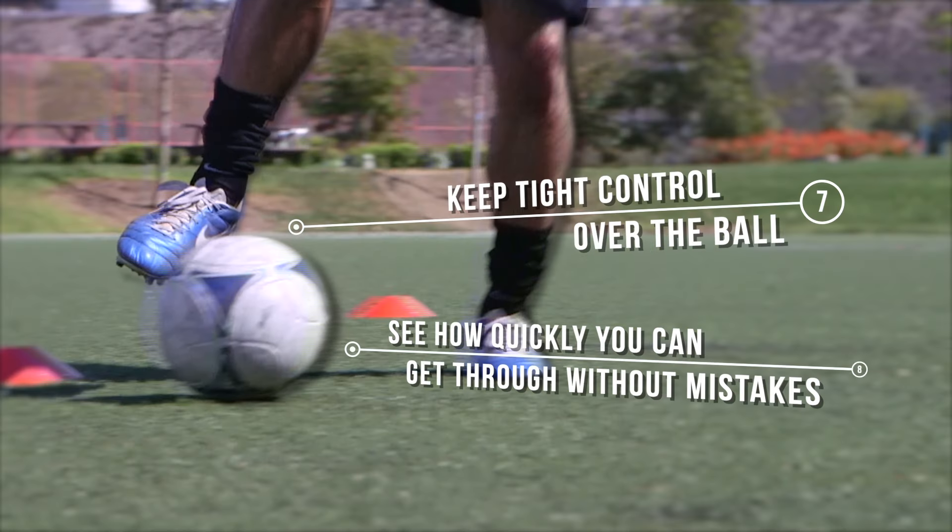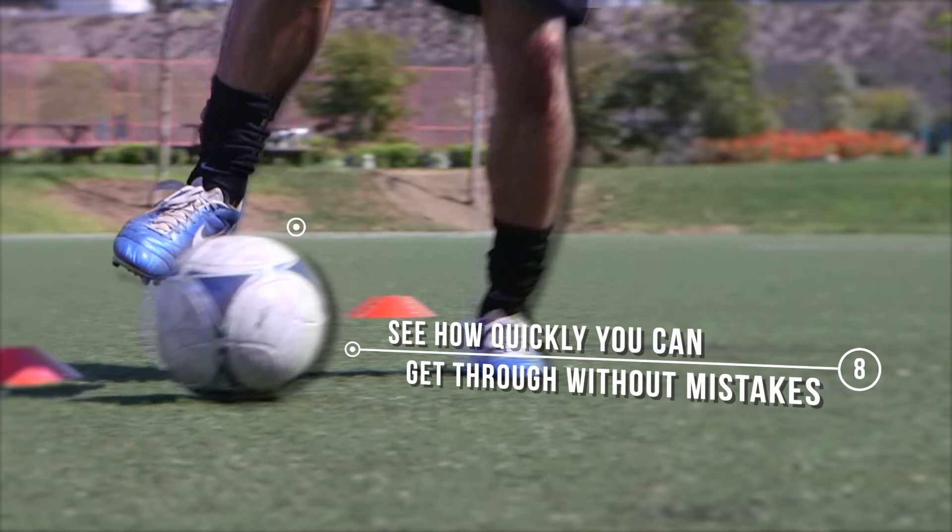Keep tight control over the ball as you maneuver through the drill and see how quickly you can get through without making any mistakes.